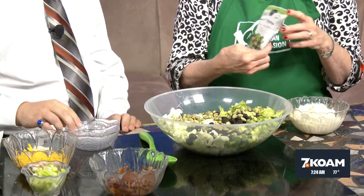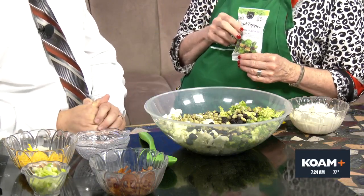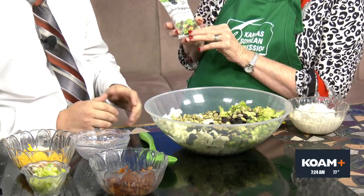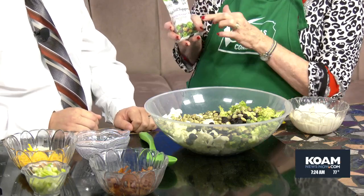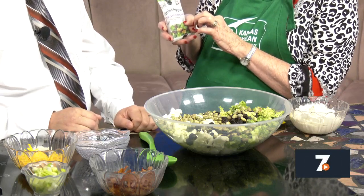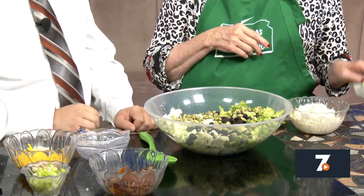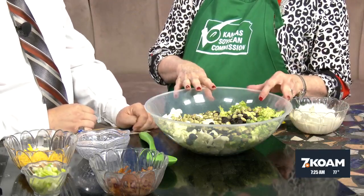In the grocery store next to the salad dressings and all the toppers that you can have for salads, you'll find this new product — it's called a salad topper but it's called Protein Pack. It has edamame in it, other nuts, and also some dried fruit. If you wanted to, you could use that as well. It comes in snack packs, which is great for kids when they're at the ball diamond to have for that extra protein.